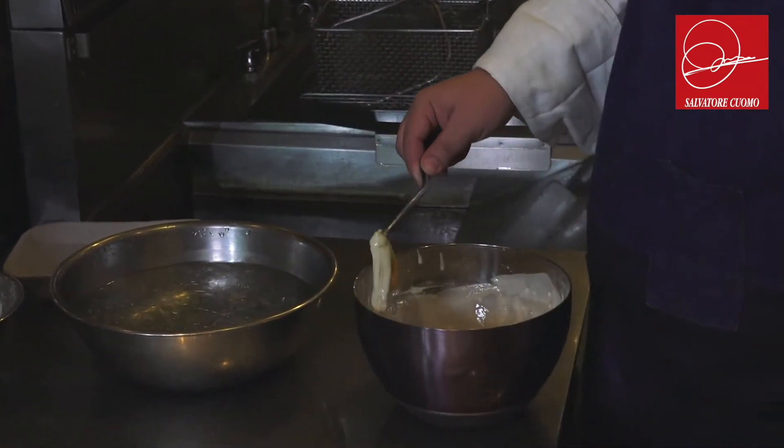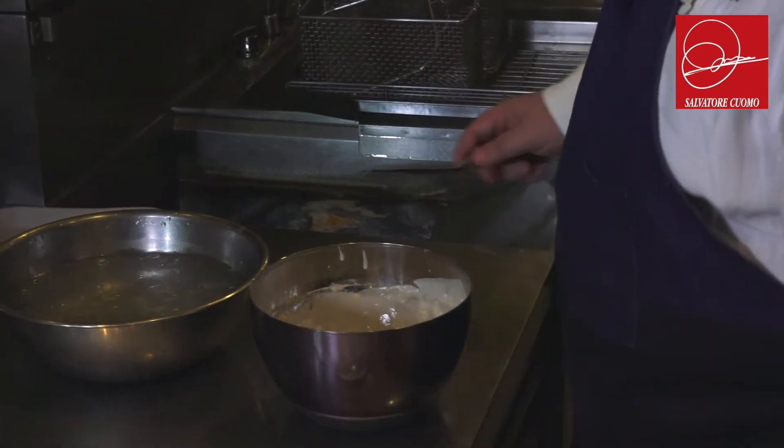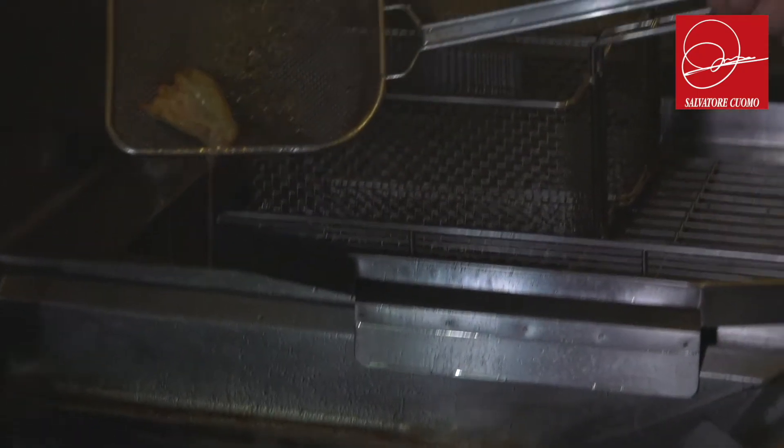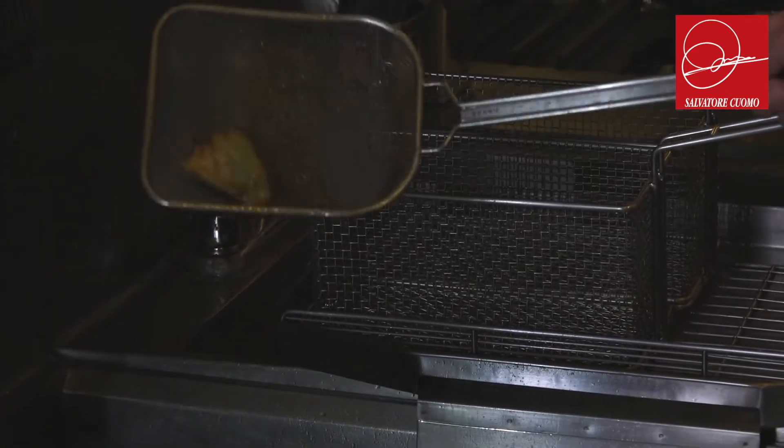Before we put it inside the oil, we pass it one second inside the butter water, then we go like this — if we go this way, it's going to be very crunchy.